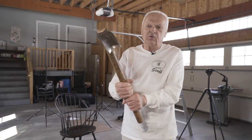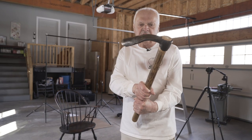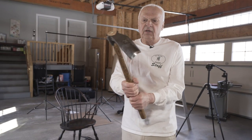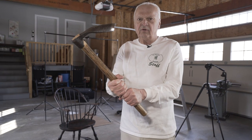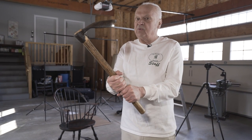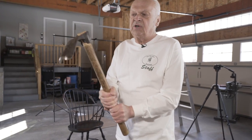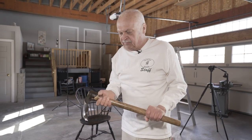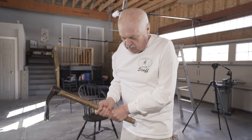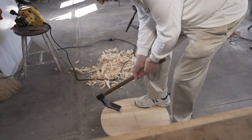This is the tool we're going to use to remove the bulk of the wood from the seat when we saddle it. It's called a gutter adze. Do you know why it's called a gutter adze? It's called a gutter adze because "to gutter" is an archaic term for hollowing. Let me work with it a little bit and then we'll talk about what I've done.